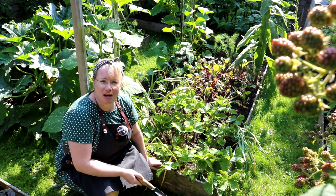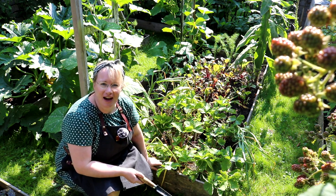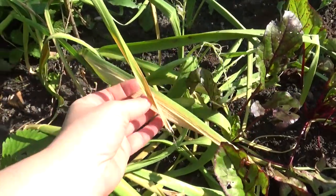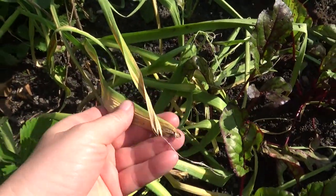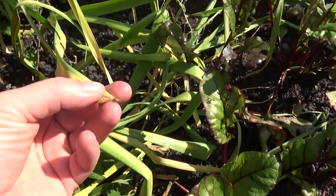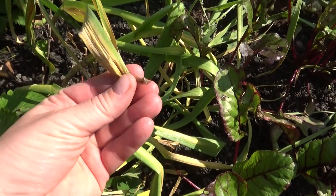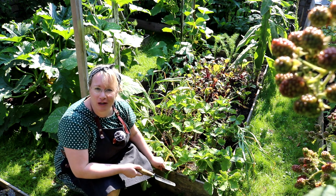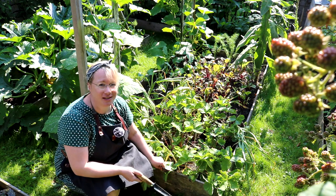Mid-July is when it's always ready to harvest. You can tell by the foliage starting to droop and turn yellow, and at the tips already slightly brown and crispy. If you're not sure whether the garlic is ready to harvest, it's best to simply dig up a test bulb - and that's what I'll do now.